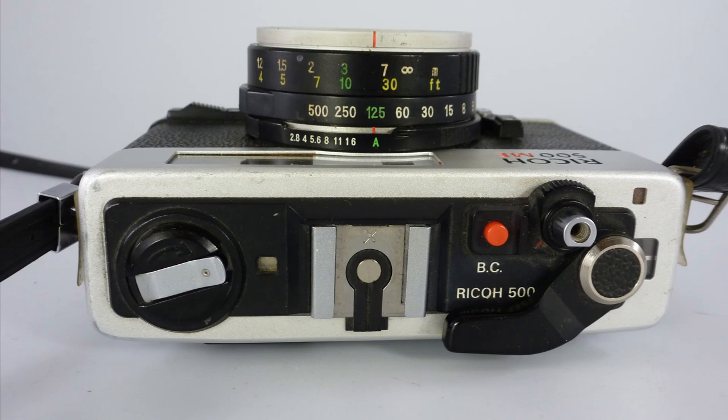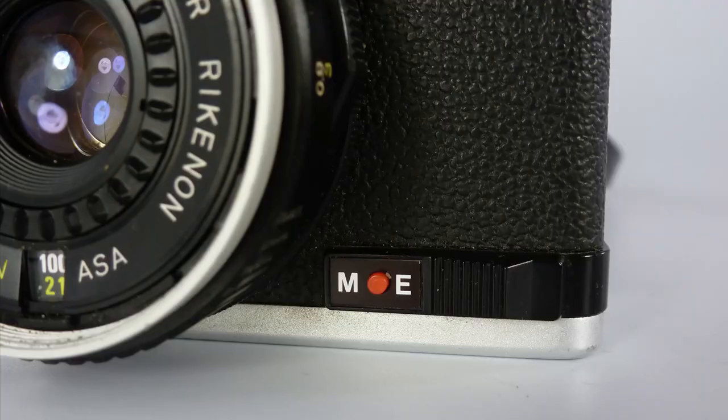We have a self-timer on the camera. We have a little feature called BC, which is backlight control. So if you're shooting against a window and the person is a little bit dark because of the light coming through the window, that will open up a stop. The ME at the bottom stands for multiple exposure. By bringing this lever over, you can take several photographs on top of the first frame — so you can build up ghost images. That wasn't quite how popular that feature was in the 1970s, but it is a feature of this particular camera.